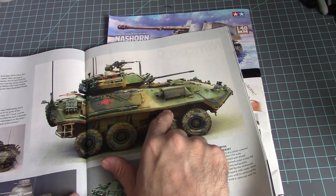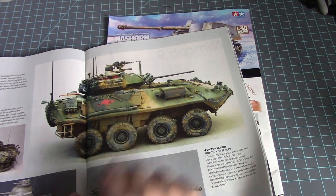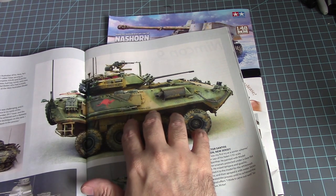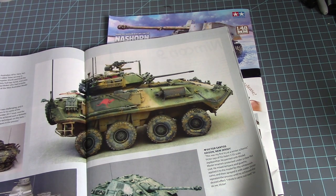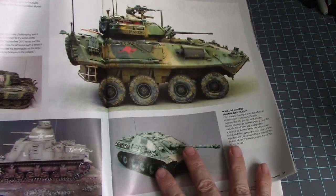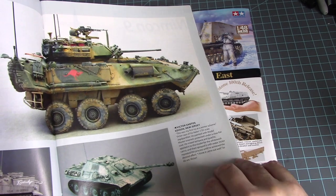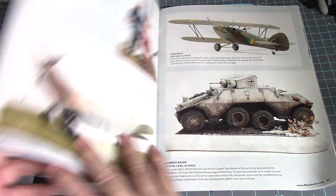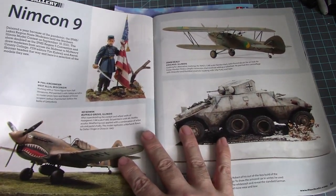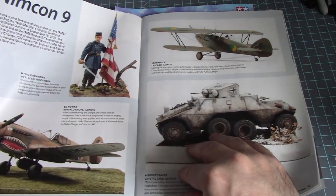That looks like an Australian armored vehicle — it's a ASLAV in 1/35th scale. We have a Leopard here, a Jagdpanther — not a Yak — a Jagdpanther. And then the Nimrod variant, the guy's P-40 in 1/48 scale.